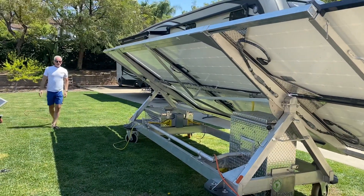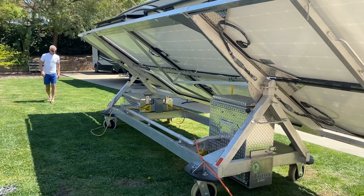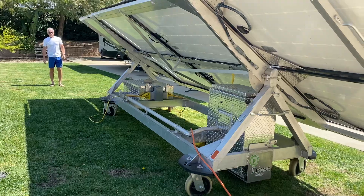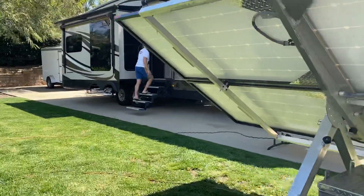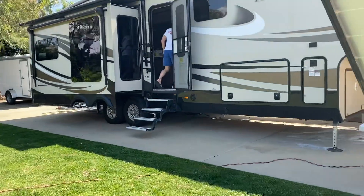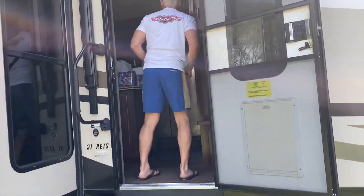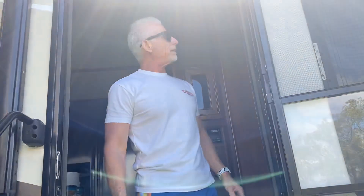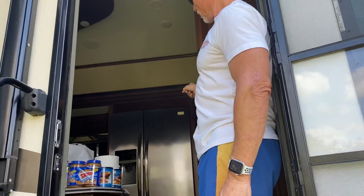So right now I'm going to plug in. I've already plugged into the fifth wheel. I'm going to turn on the air conditioners now. So I've got all the lights on in the — let's call this an off-grid cabin. I have the residential refrigerator working, and I just turned on the air conditioning.